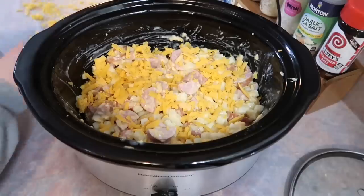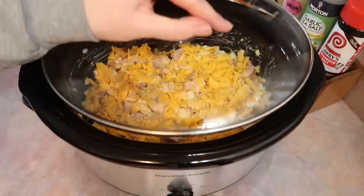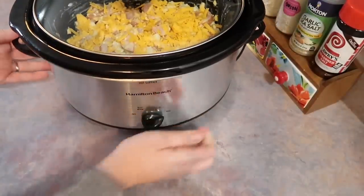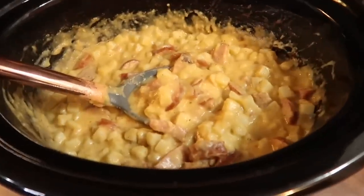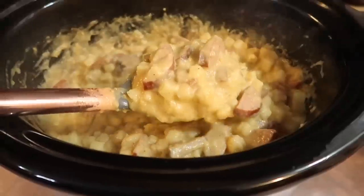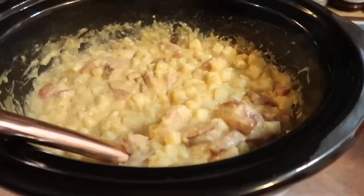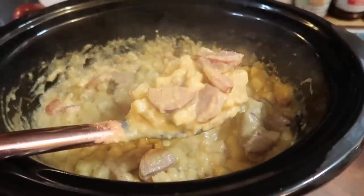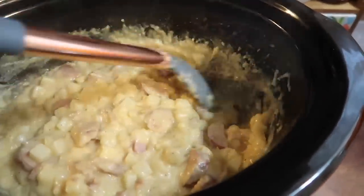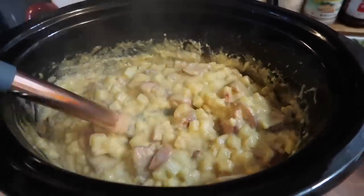Lastly I sprinkled the remaining half cup of cheese over the top, added the lid, and set it on high. It took about two and a half hours for me — anywhere from two and a half to three hours should be perfect. As you can see, this looks amazing — it is so creamy and cheesy. The only problem I had is some of that cheese wanted to burn to the sides of the crockpot, which didn't affect the flavor at all but can make cleanup a little bit of a pain. So next time I would use a crockpot liner or my other crockpot that doesn't get as hot.